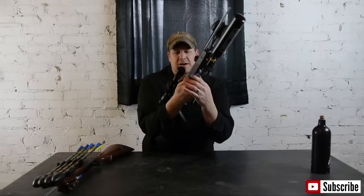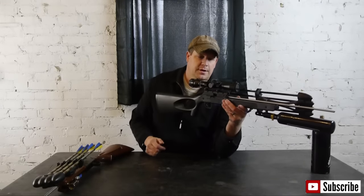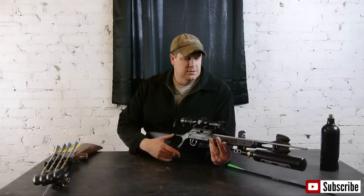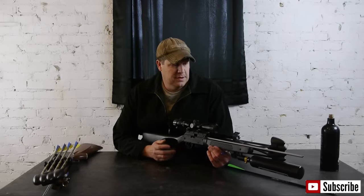It did come with a better scope than the Powerline did, but I still had to change it out — I didn't really like the clarity of the scope that came with it, so I put on another type of scope and used a riser to make that happen. Let's go over some safety tips before we get on to the build.